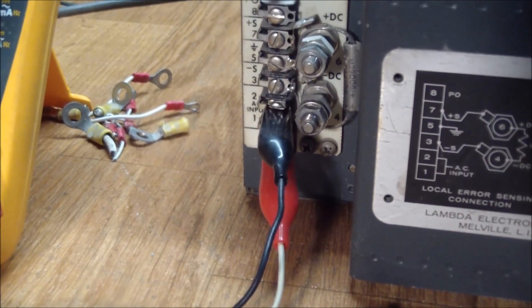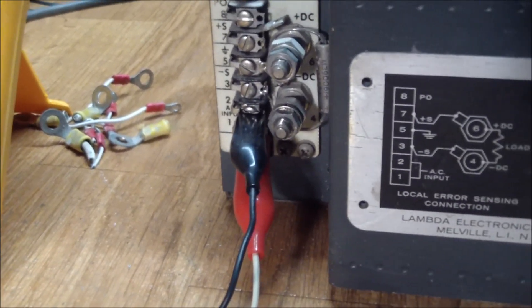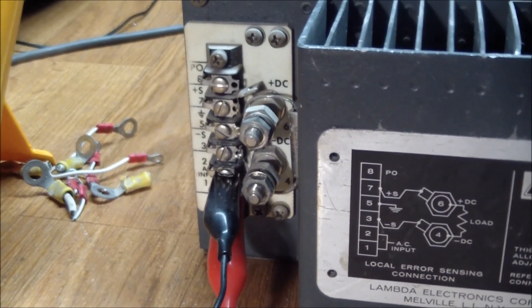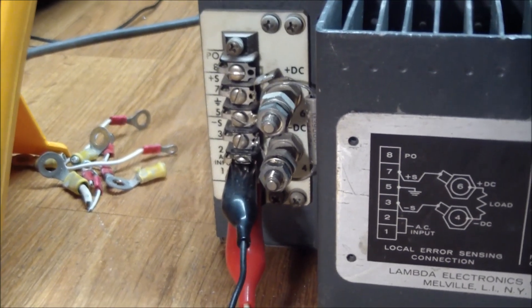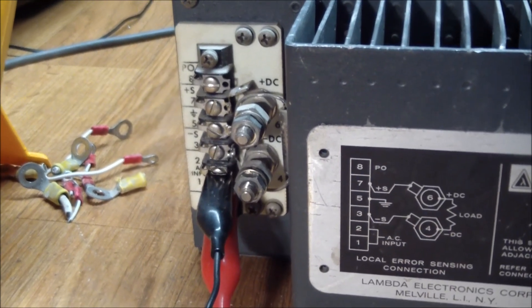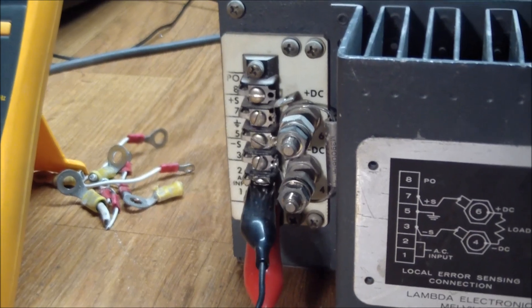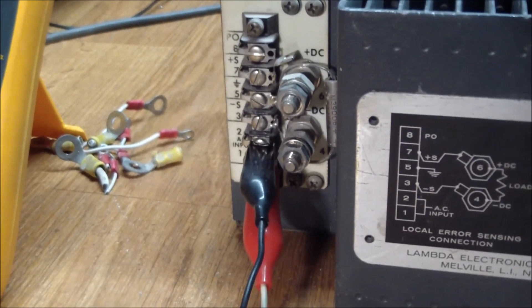I made a temporary AC connection with two alligator clips coming from a power cord — don't try this at home, boys and girls, it's dangerous. Just to verify: the way this was pre-wired is that the positive DC output is wired to the positive sense input, and the negative DC output is wired to the negative sense input, but also to the terminal marked ground. According to the documentation, that is the recommended setup for a non-negative ground.